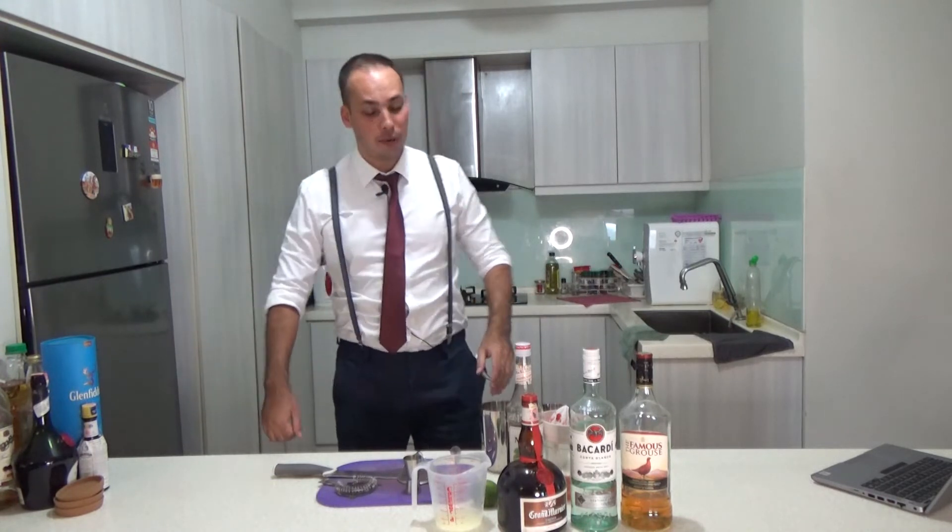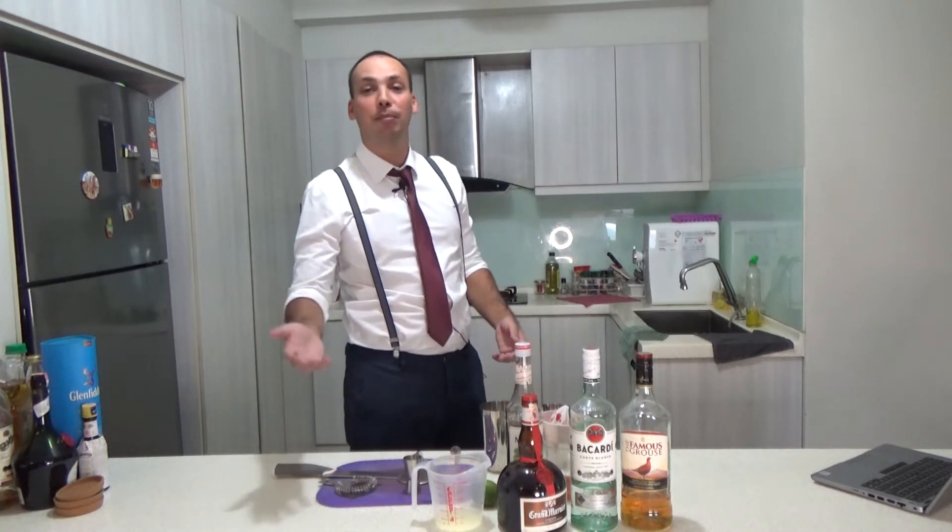That's a stupid joke — it's really stupid. It's only funny in German because 'sour' means pissed off, basically.